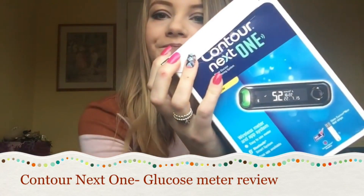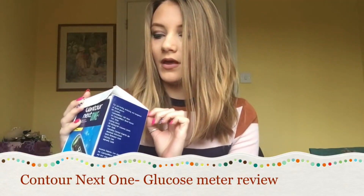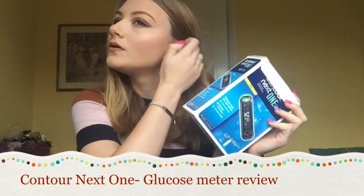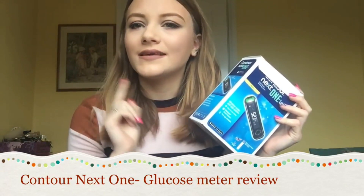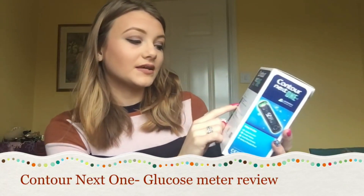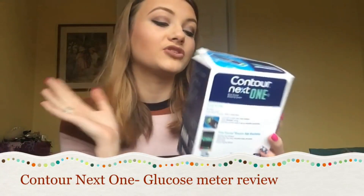I applied for this through Ascenza Diabetes Care. I didn't hear anything, didn't expect to get it, and then about a month ago it just arrived in the post. The main thing that drew me to this meter is the fact that it comes with an app. This app automatically syncs your blood readings to your phone and plots them on a graph for you, which I absolutely love. I'm going to talk about the pros and cons of this meter as well as the general setup.